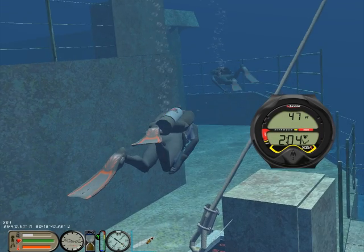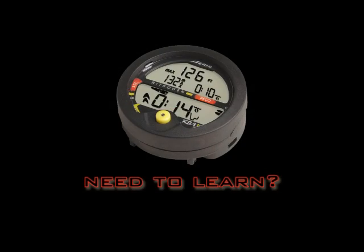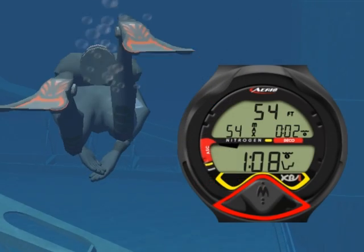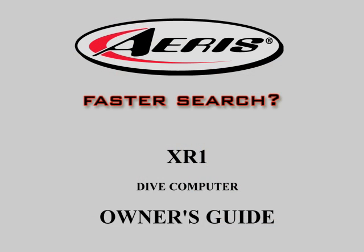Are you considering buying the XR1 but would like to first see how it works? Do you own an XR1 and would like to thoroughly learn its operation? Tired of searching the XR1 manual to find the information you need? You have come to the right place!